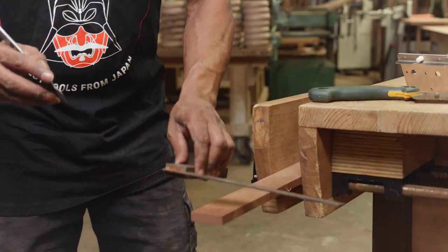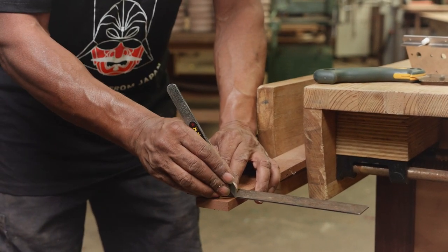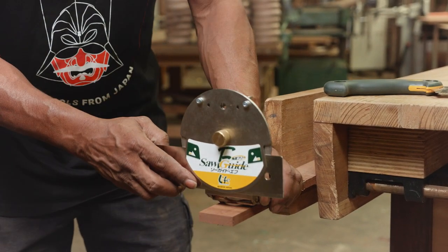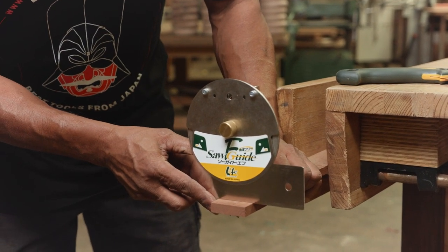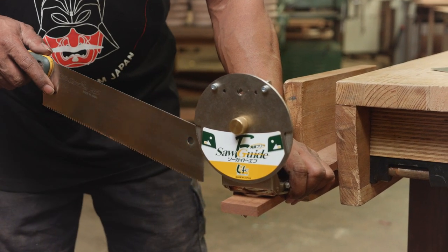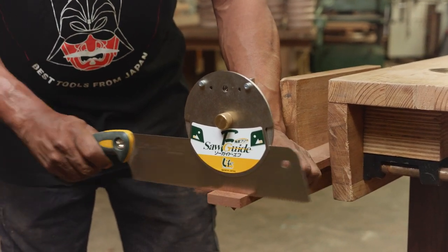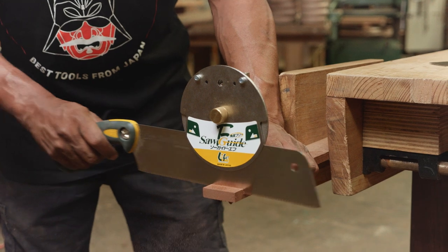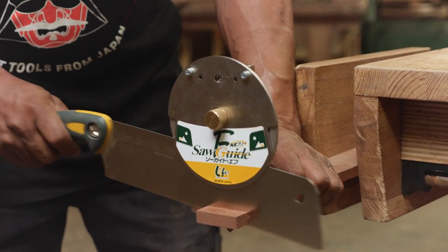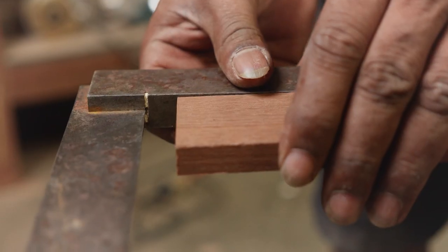Let's say we want to cut it here. This is where the datum blade comes in, so you can line up your cut exactly like that. Slide in the saw. Keep pushing against the fence. Keep pushing the fence against the wood. And that's a perfect 90 degree cut just by hand.